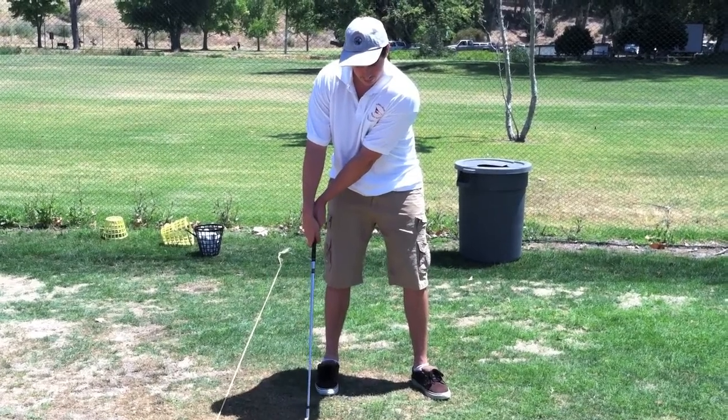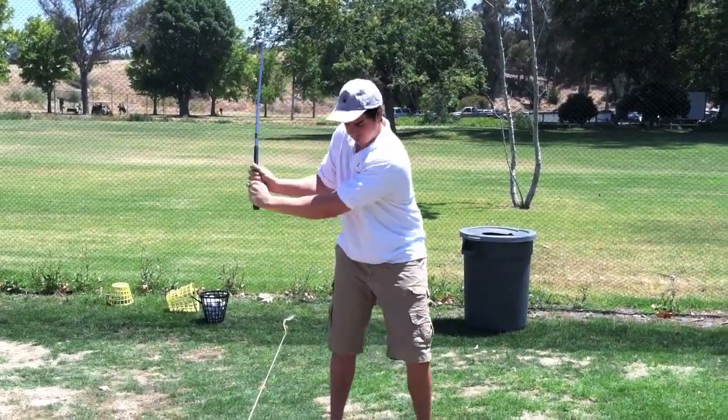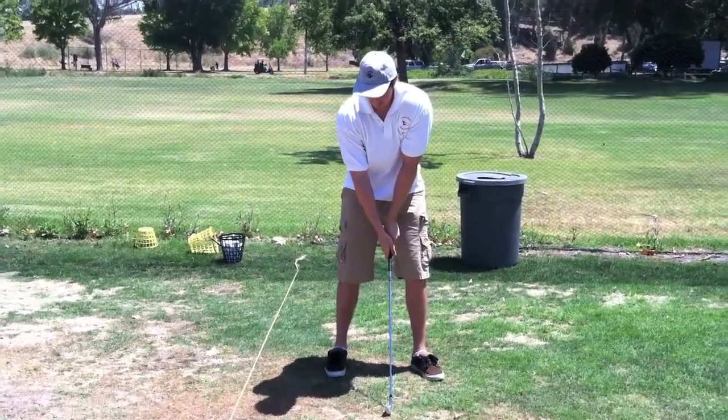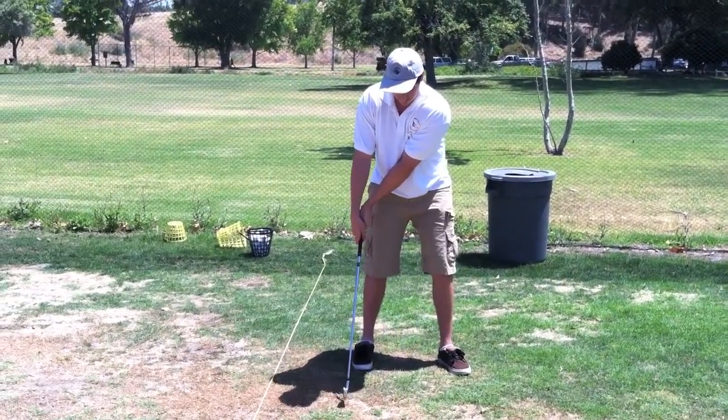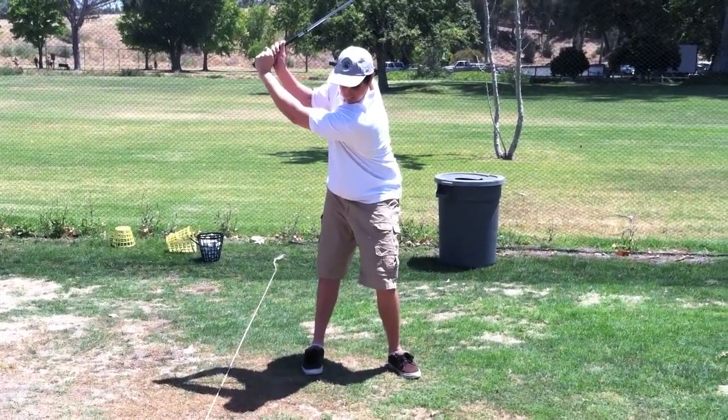So when you're pulling this club back, just swing it back like that. Just watch what's going on — look at that. Just swoop it, scoop it, and...